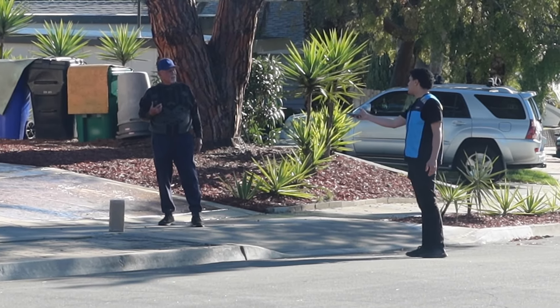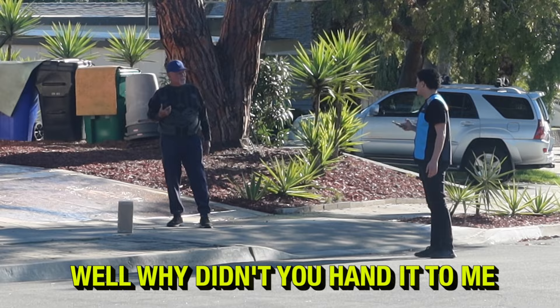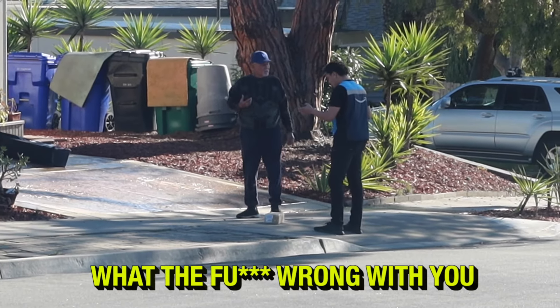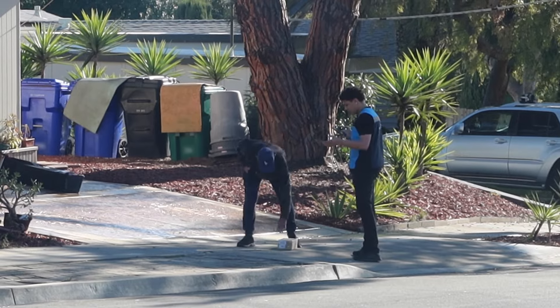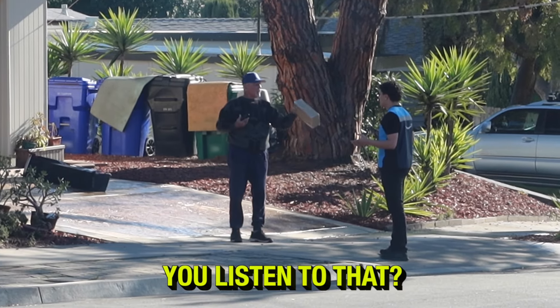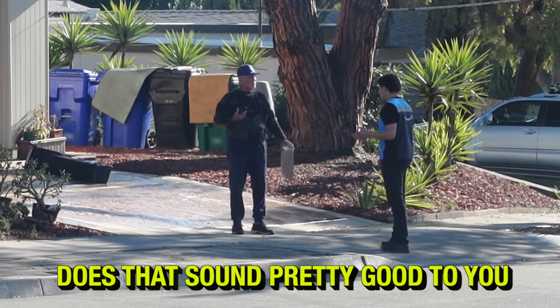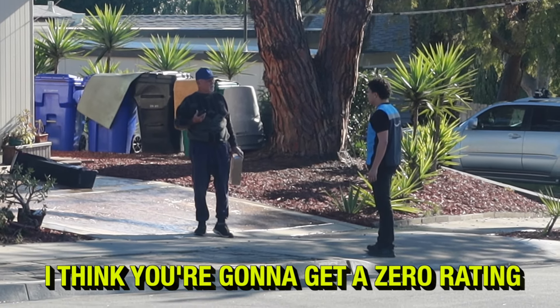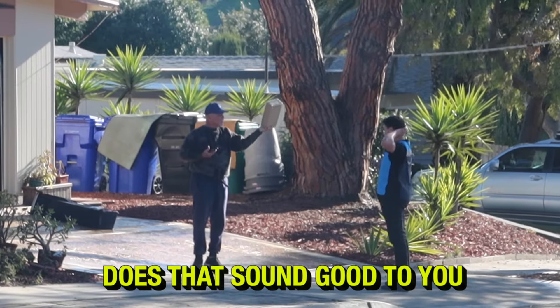Oh yeah, I just wanted to make sure it got on your property. Why don't you hand it to me? Oh shoot, here we go. What the hell's wrong with you? My fault. Did you listen to that? Does that sound pretty good to you? Timothy Smith, I don't think you're gonna get a five-star rating — I think you're gonna get a zero rating.